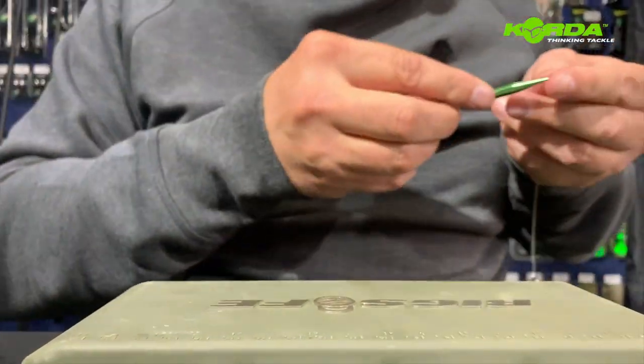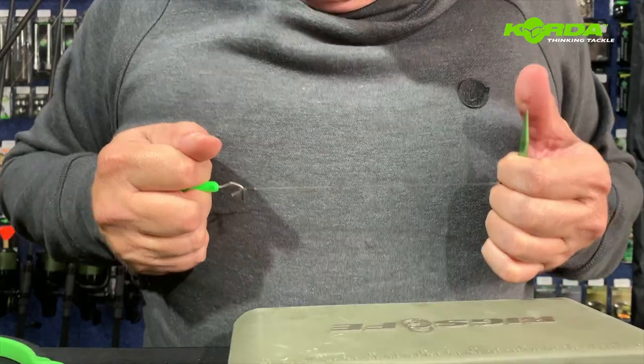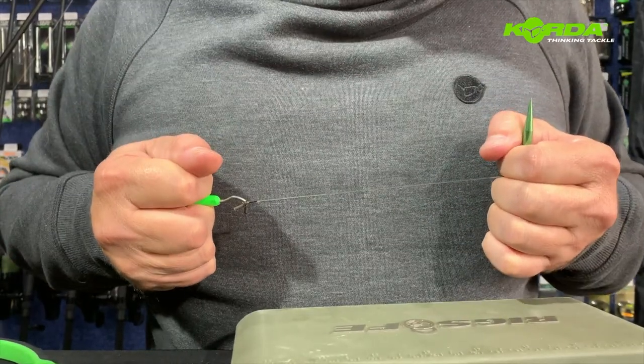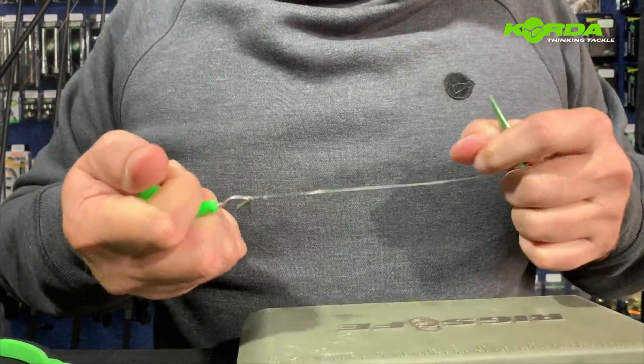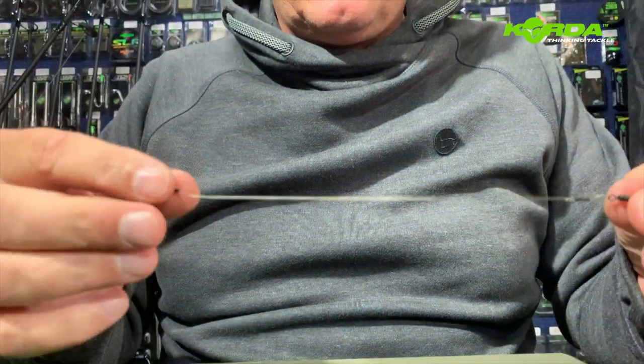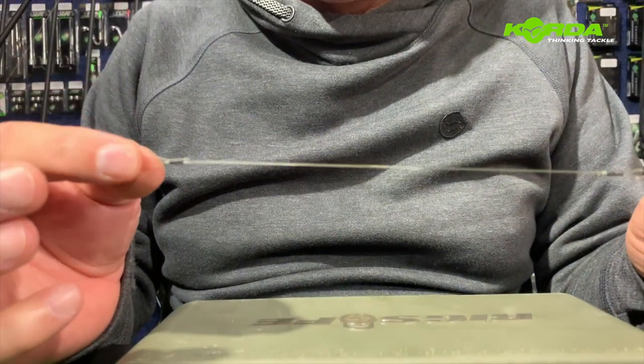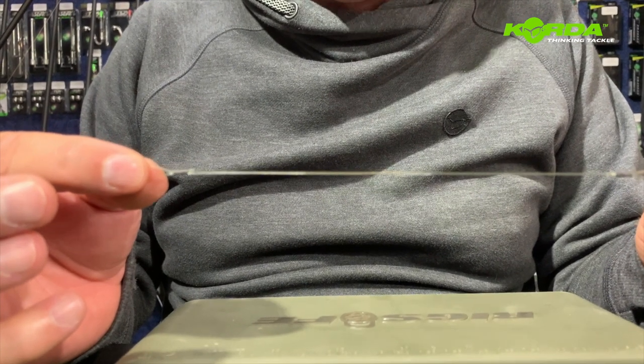I normally pull it about three times - that also just straightens my boom section. There we go, and we're ready for the next stage.